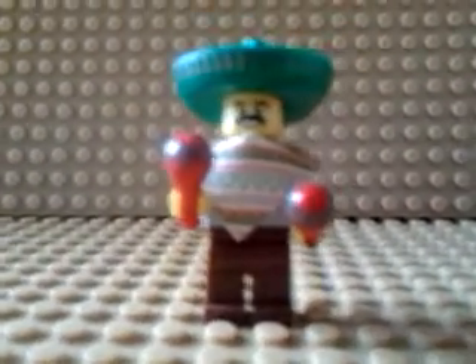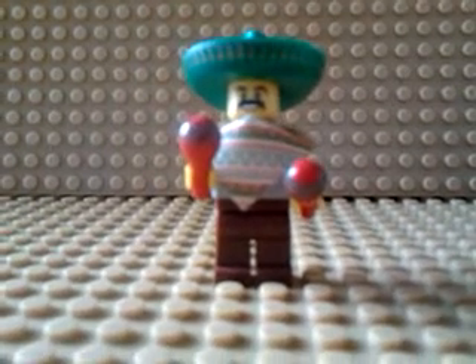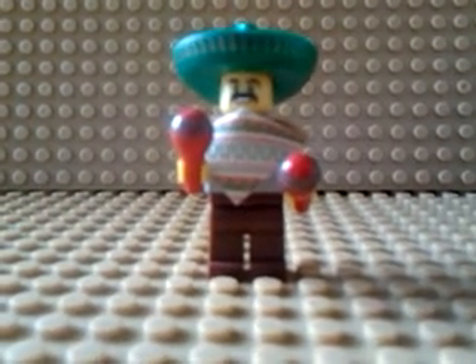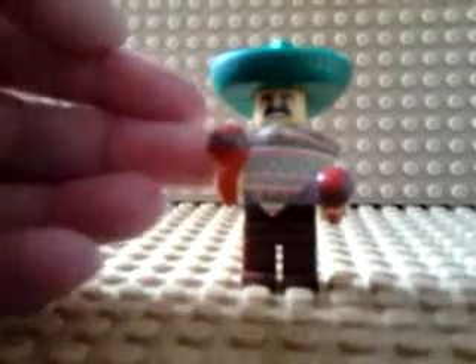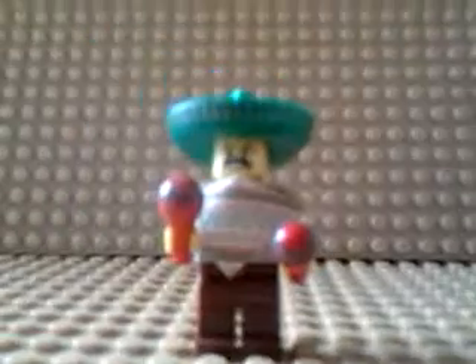Now let's go to our minifigure. As you can see, this is Series 2 — the tackle guy. I have no idea what you call it exactly. I call him the tackle guy, or maybe he's a Mexican guy — I'm not sure. It is the tackle guy. You can just comment below what you call it.